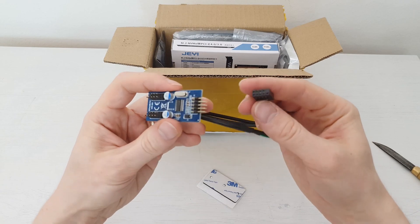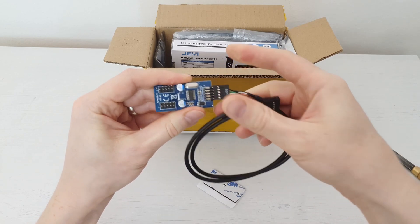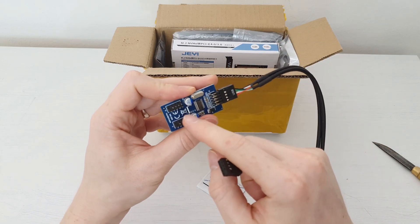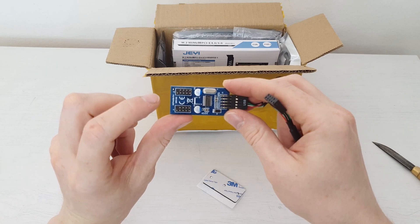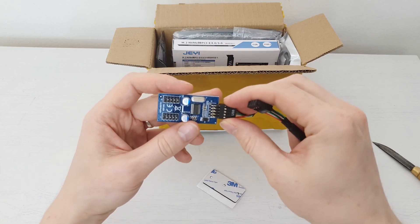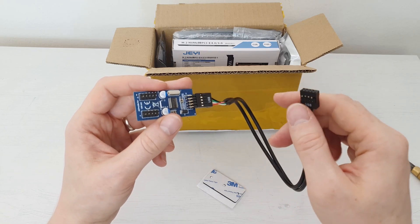So what do we do? We connect this one in here — this one goes to the motherboard and on this board we get two USB 2.0 headers. So I can connect Bluetooth to one header and connect the front panel USB 2.0 to the second header. Pretty neat and rather useful when your motherboard has only one USB 2.0 header.